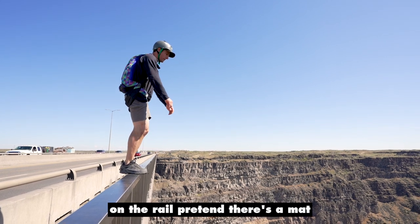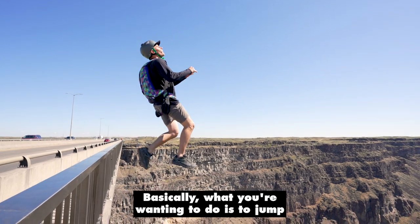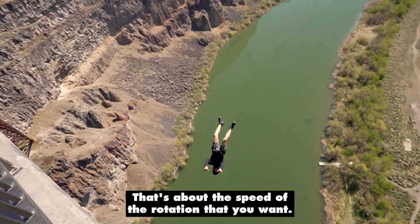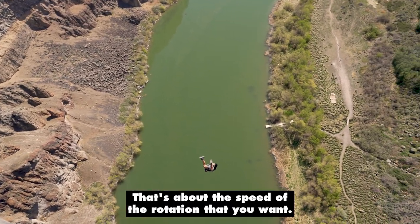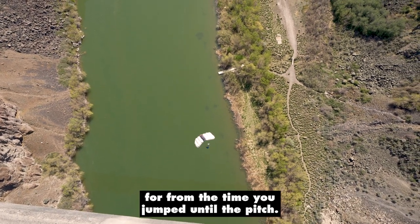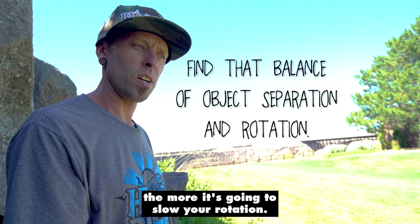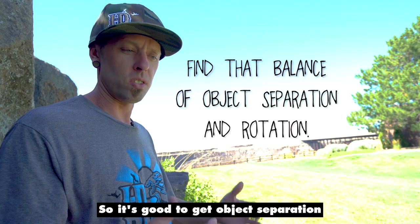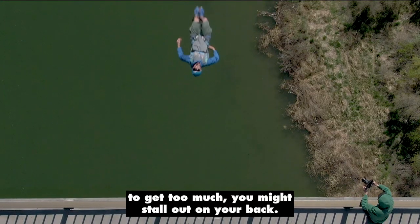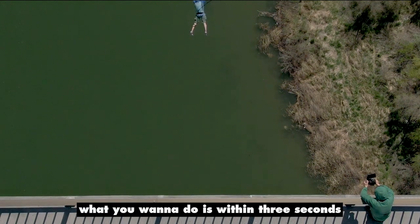When we're doing gainers and standing on the rail, pretend there's a mat or a crash pad about 10 or 15 feet below you. Basically what you're wanting to do is jump and land on your back on that mat — that's about the speed of rotation that you want. I would say about a two-second gainer is what you're going for, from the time you jump until the pitch. The farther you jump out, the more it's going to slow your rotation. So it's good to get object separation, but at the same time if you try to get too much you might stall out on your back.